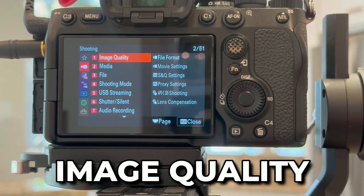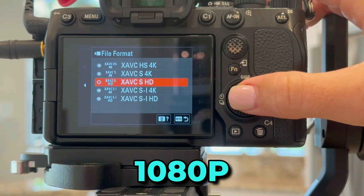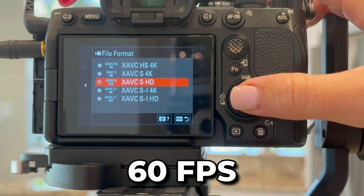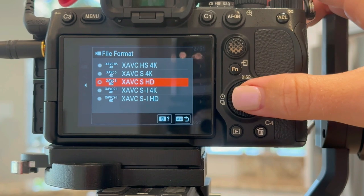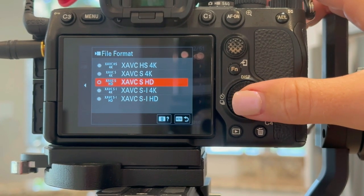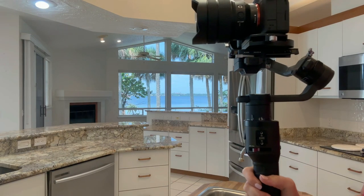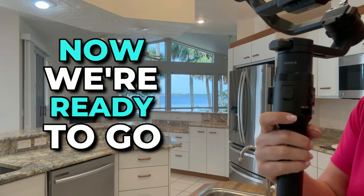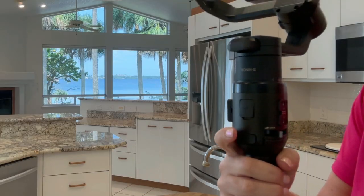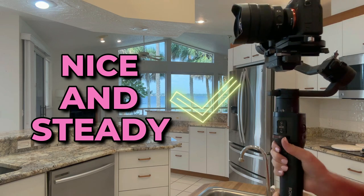As far as image quality goes, I tend to keep the file format at 1080, 60 frames per second. It turns out perfectly fine, especially with this nice lens — comes out beautifully. So unless you really prefer to shoot in 4K, I just recommend 1080p, 60 frames per second. All right, now we're ready to go. I usually double tap this button in front, make sure the gimbal is nice and steady and level, and we are ready to shoot.